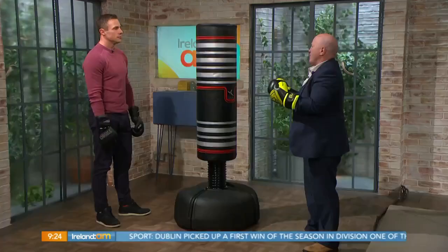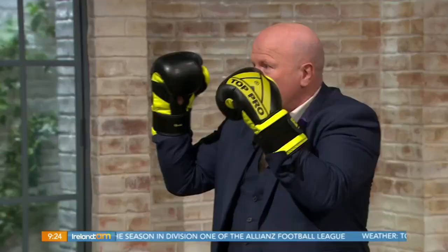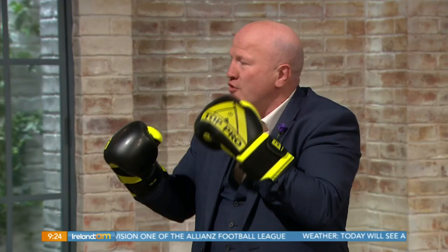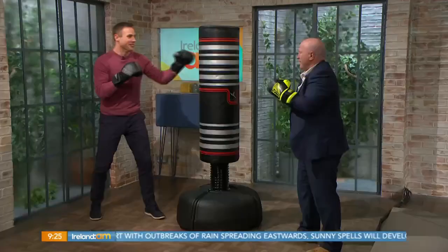The basic boxing stance — straight punches are always there, always. Should be the easy ones for you. I was thinking hand up so I can block. So here's your boxing stance: your strong hand would be your backhand, your right hand, and your weak hand would be out in front. You would be known as an orthodox boxer. I'm a southpaw boxer — I'm the other way around.